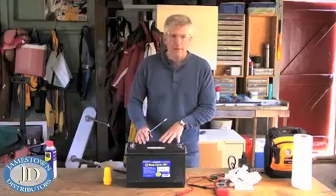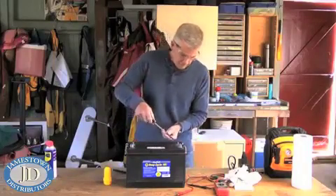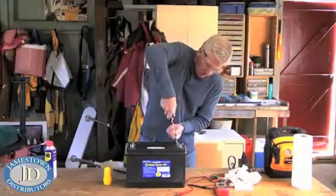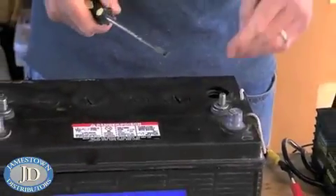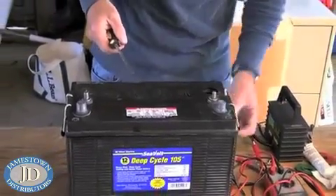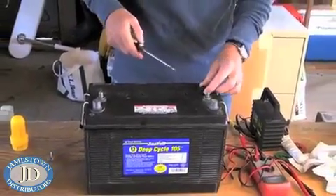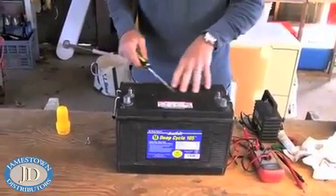This particular battery makes it very easy to check the electrolyte level — it has twist-off caps. Just unscrew each one, take a look inside with maybe a little flashlight, and make sure that the distilled water is covering the lead plates of the battery. Do that for each port.